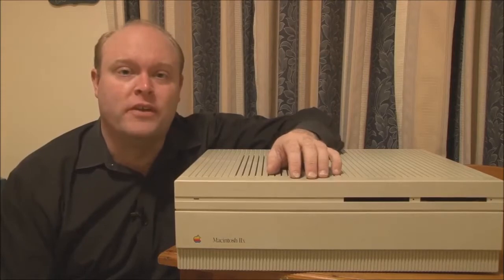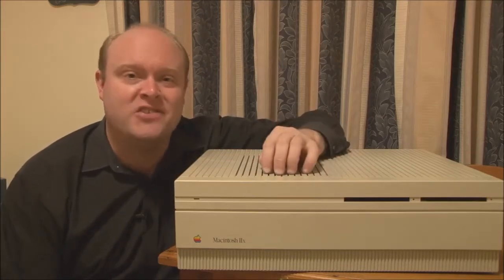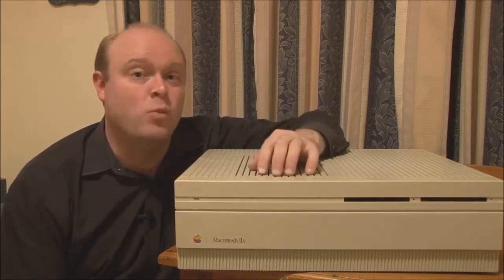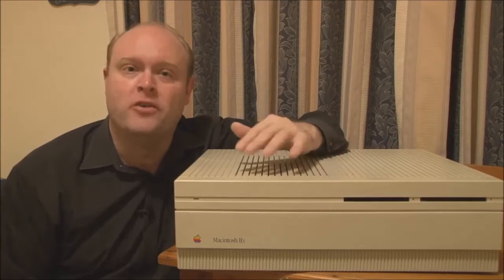The first improvement of the Macintosh 2X over the Macintosh 2 was the fitment of Motorola's 68030 CPU and 68882 numeric coprocessor, both clocked at 16 MHz. These took the place of the 68020 CPU and 68881 numeric coprocessor used in the Macintosh 2. The 030, due to its more efficient internal architecture and having a larger CPU cache, did provide a slight boost in performance.